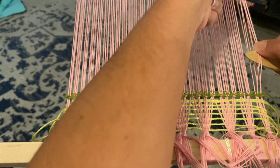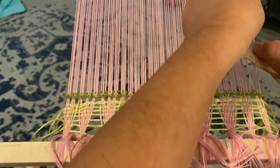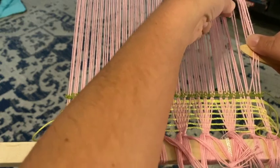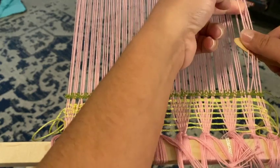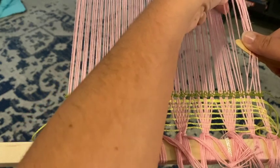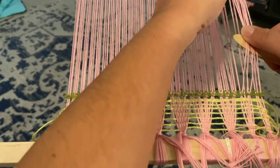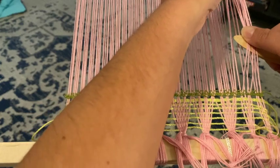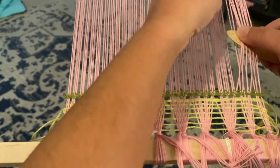I am actually picking up two threads at a time, and that's because we have this warped at 20 ends per inch but I'm using a 10-dent heddle, so I have two threads in every slot and every hole of the loom right now. So every time I pick up from one slot or one hole, it is actually picking up two threads.